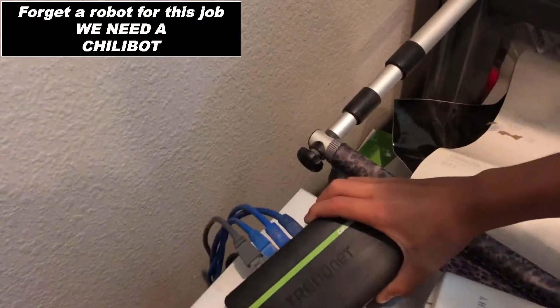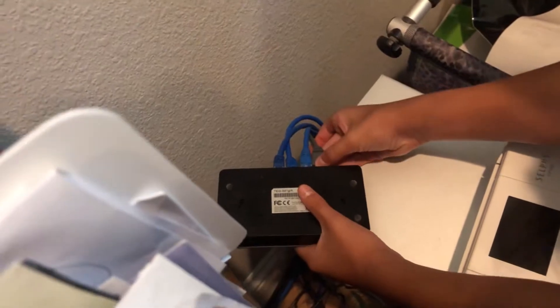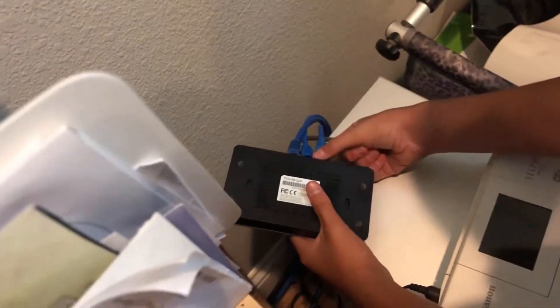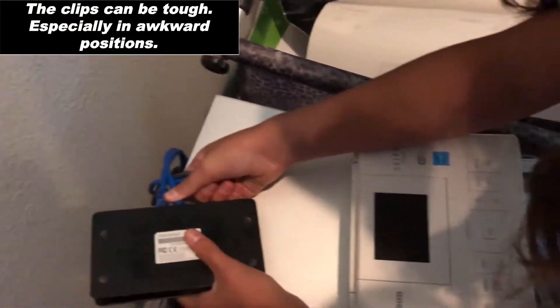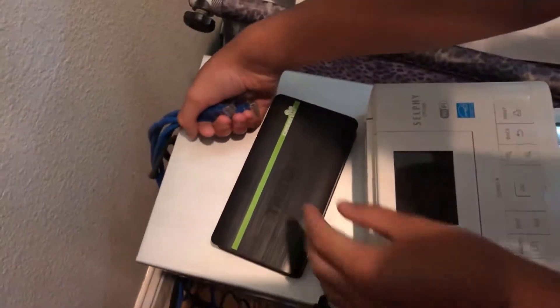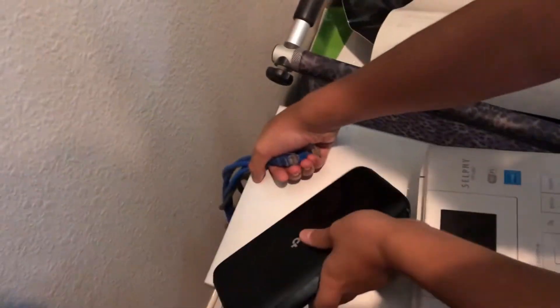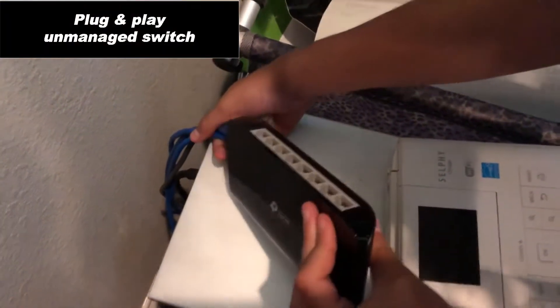Let's go put it in. They have clips on them, so you have to depress them but don't drop them. Pull all of them out. The cables have clips on the top. Does it matter which ones they go into? Nope, it does not — this is a switch.